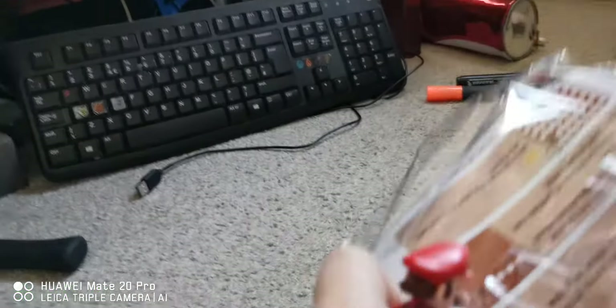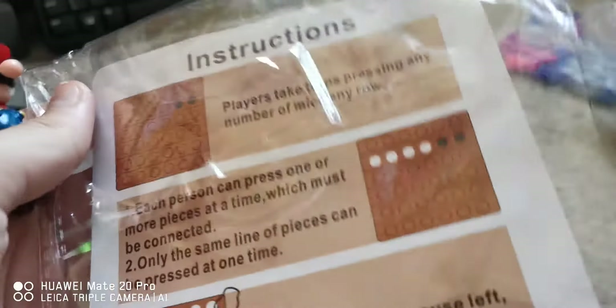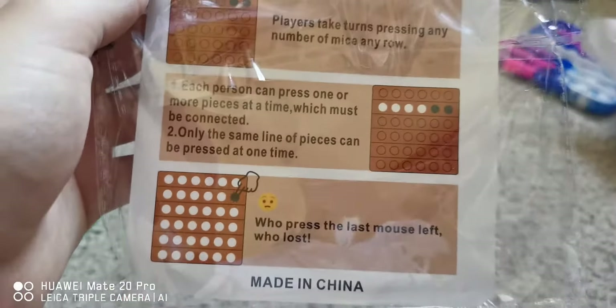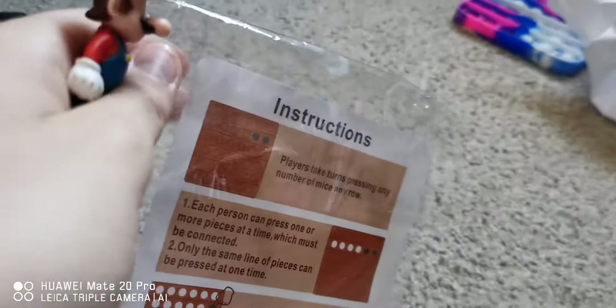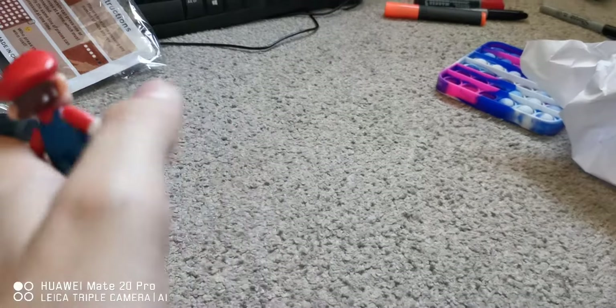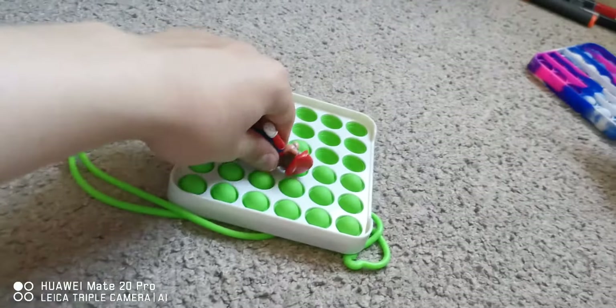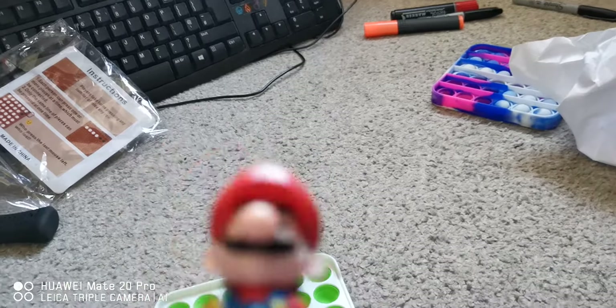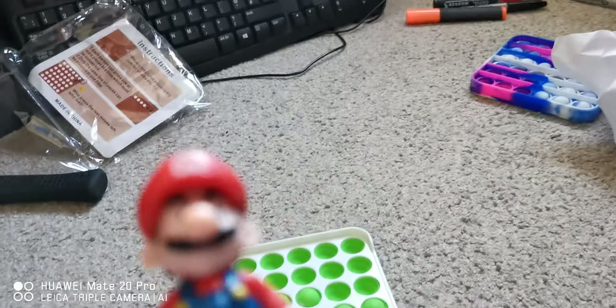So this is the instructions. Apparently you take turns pressing — let me just read this real quick. Okay, so it's like a game you can play with another person: you have to pop them and the last person to pop them loses or something. I already know, so I'm just gonna use it as a toy. So yeah, that will conclude today on Mario Vlogs — see you all in the next video, bye!